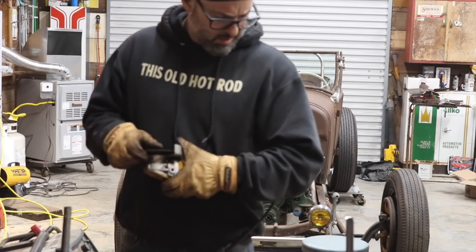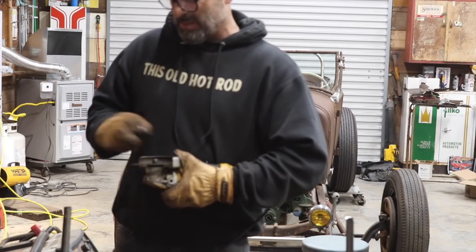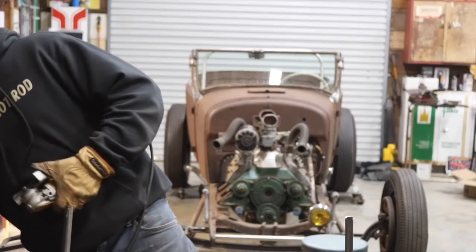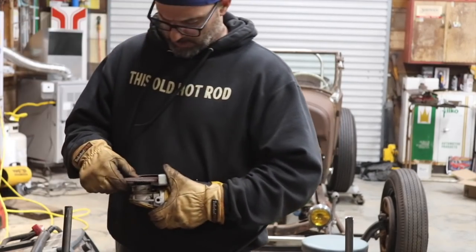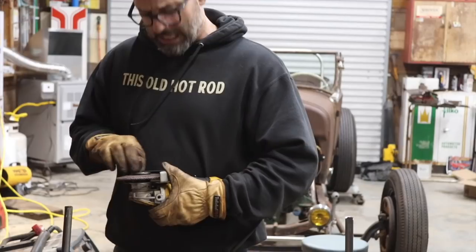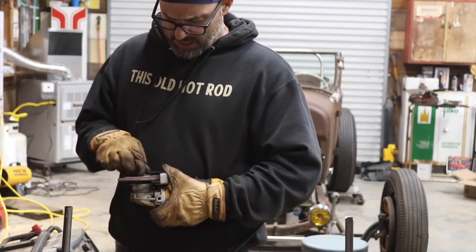I'm going to clean up the ends of these a little because they've been welded a few times and they look kind of rough. I want to make them look a little less rough — you know what I'm saying.